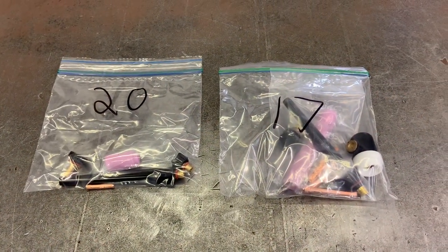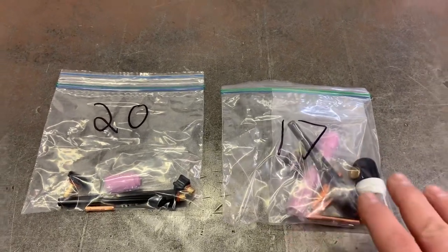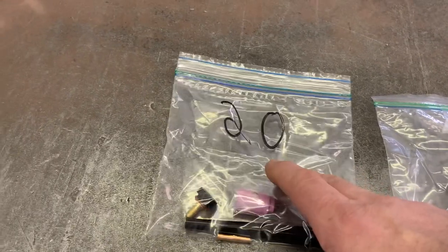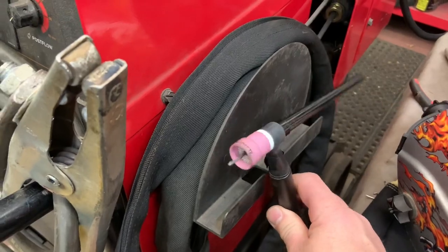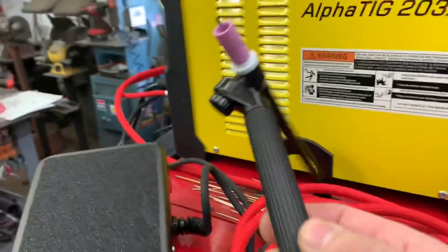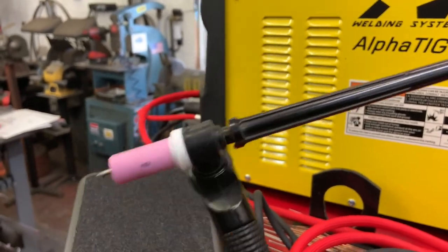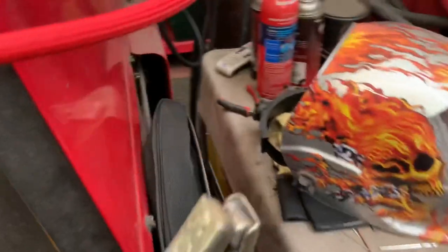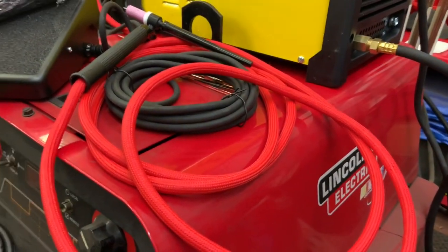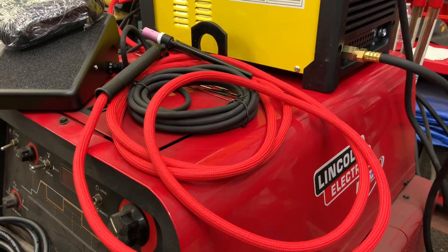The torch that came with the Alpha TIG can either have a 17-style torch tip, which I don't have anything for — totally foreign to me. I'm used to having the 20, which is a water-cooled version of the 9. I wrote '20' on the bag because all my other stuff is 20, so now all the hardware I have for my water-cooled torch will fit this torch as well. It's a similar size — a little different, but it is multi-positional, which I'm not used to. This will take a little getting used to, but everything else is normal to me.